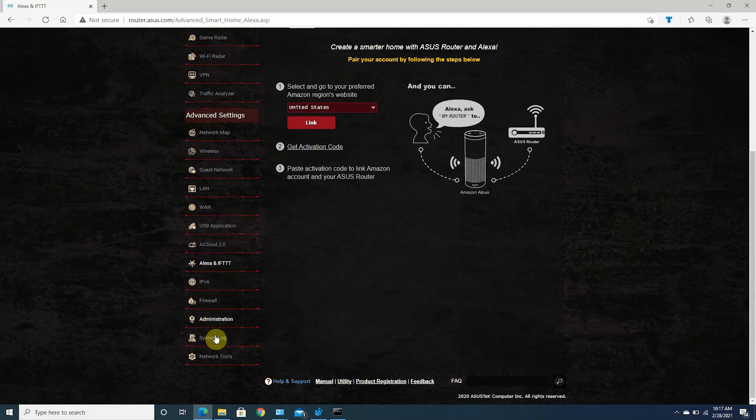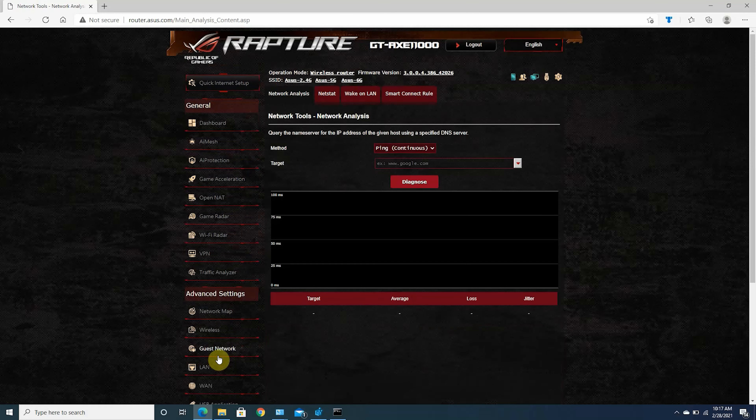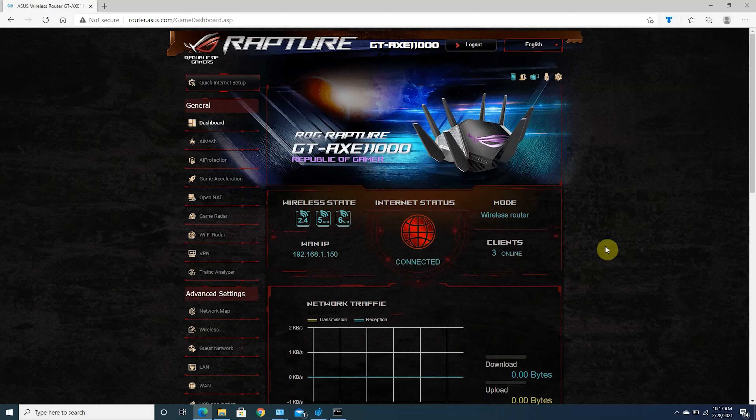You don't have to configure all these settings if you're not a power user — you can leave everything to default, or use the ASUS app to complete the whole setup process quite quickly.